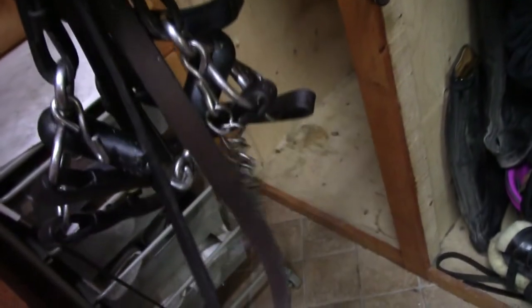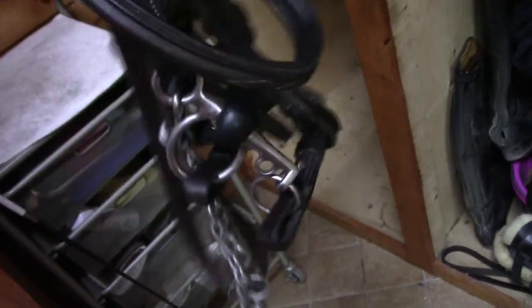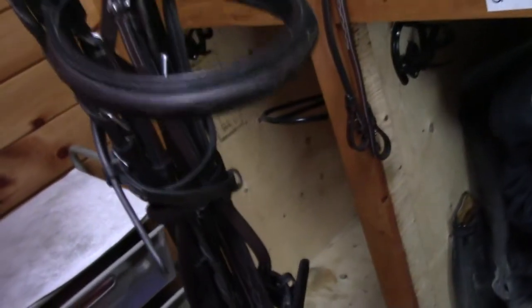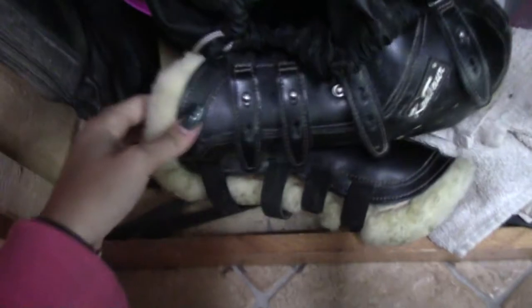Over here, I have my hunter bridle that I use on my jumpers because they go nicely in it. I ride in a Pelham, a rubber Pelham, as you can see. Both my boys go really good in it. They actually both share this bridle. It's Patton's bridle, but Toby has his own, but it's at home. Because I wasn't riding Toby for so long, I didn't really bother getting him his own bridle.